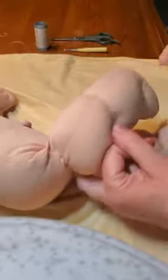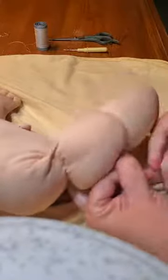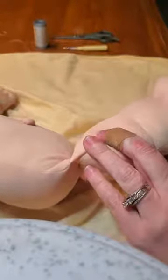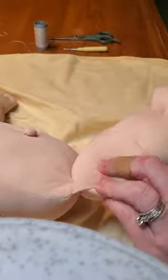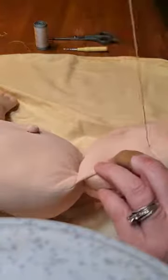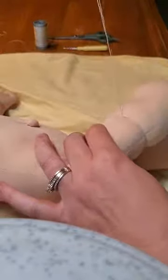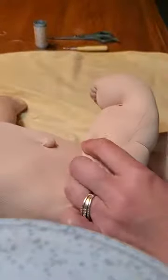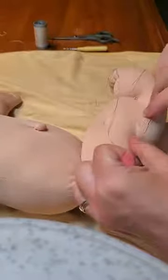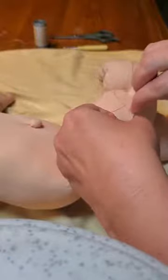Because like I said, I want it to be nice and firm. Put it through the same hole. And that is done — look how nice that is! Now what I like to do is make a nice secure knot, so I'm going to pull on this as good as I can and then create a knot, just like this.